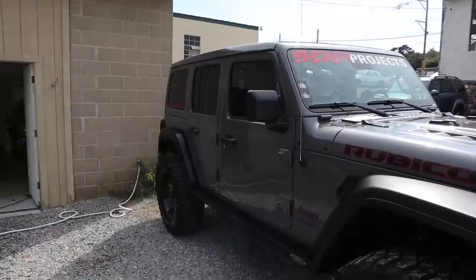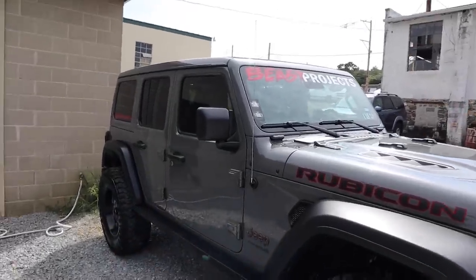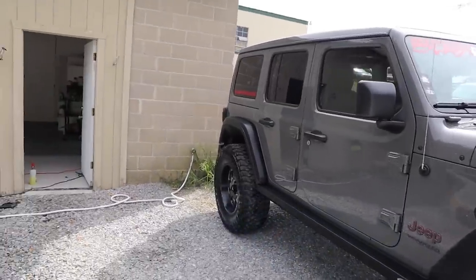We have a few plans for this thing. Like you guys know, this spot in the back we're going to be touching up. We're also going to be coating the windshield in a special coating that's going to help when he goes off-roading and in the rain.